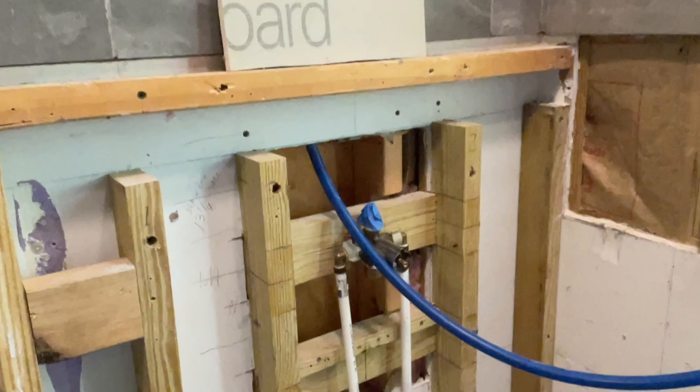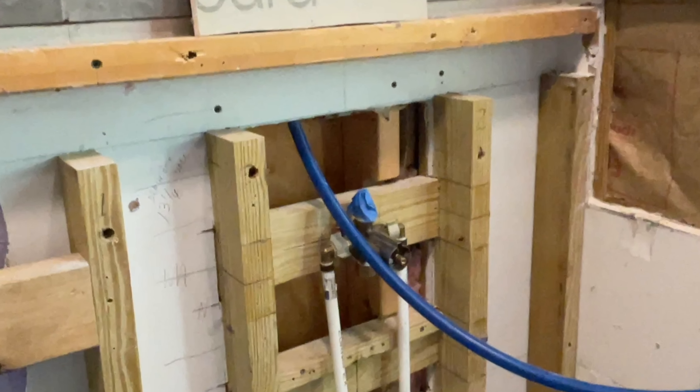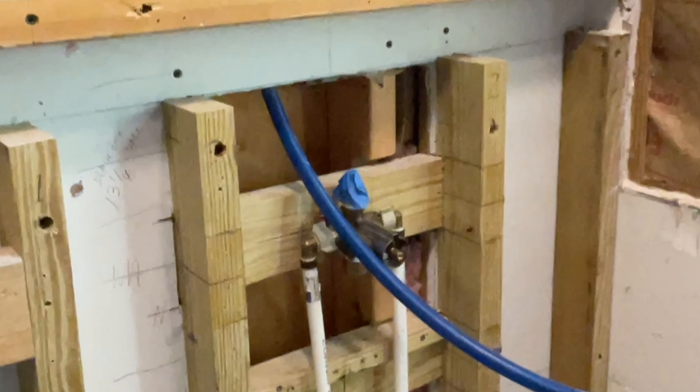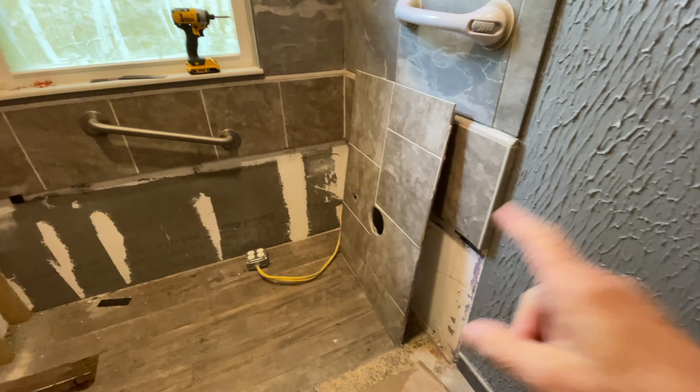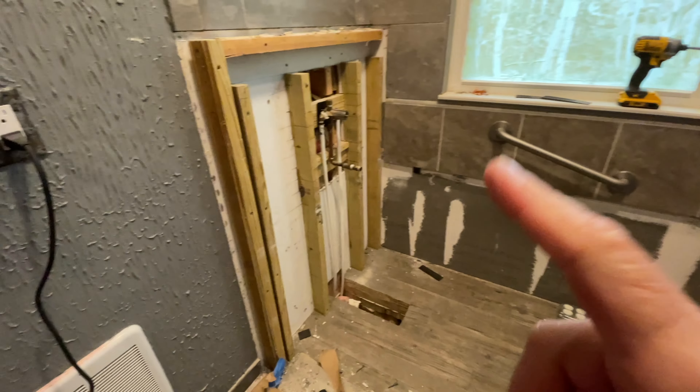This required disconnecting the tub area underneath the valve and attaching the new connector to the top one. It was pretty simple, so I took that off of there.